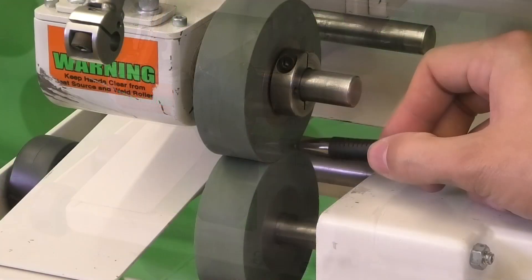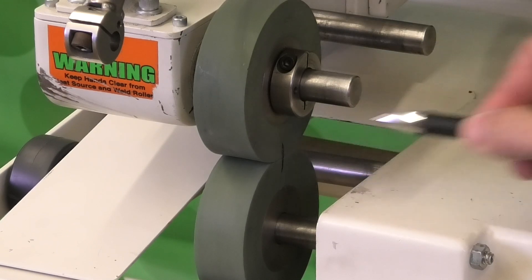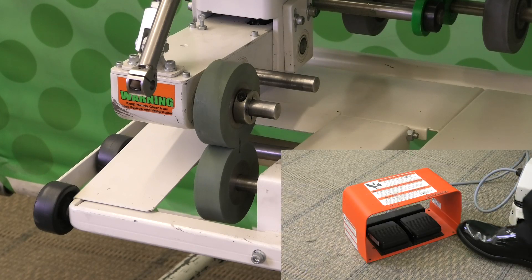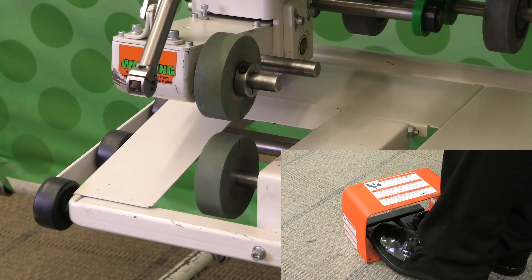The first step is to put a line on both rollers that connects. Then open the rollers and run them for about 10 revolutions.